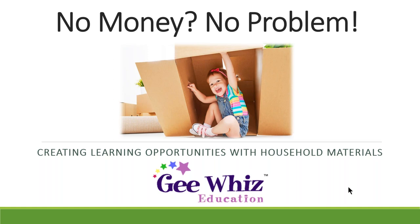Good evening, everybody. I hope you're all well — that's the most important thing right now. We felt like this was a very timely topic, not just now but across the board: how to use household materials for learning experiences, especially for those in a family child care situation. For those who don't know, Gee Whiz, like Sherry said, is a company dedicated to family child care.